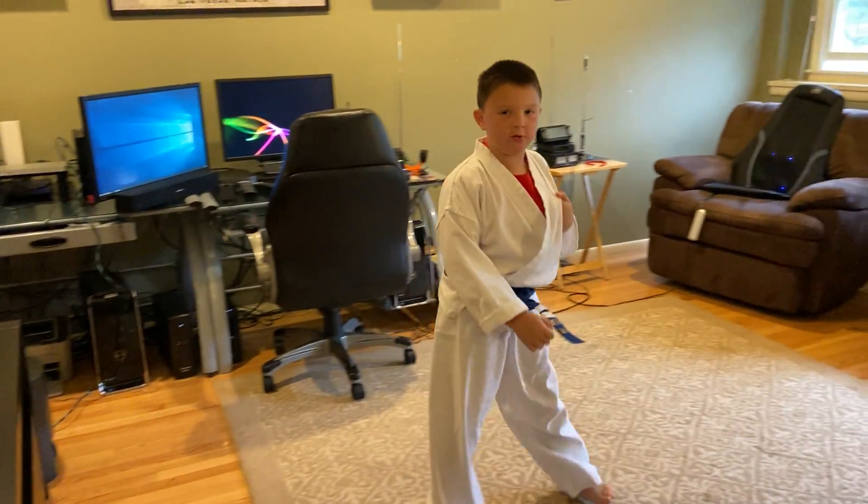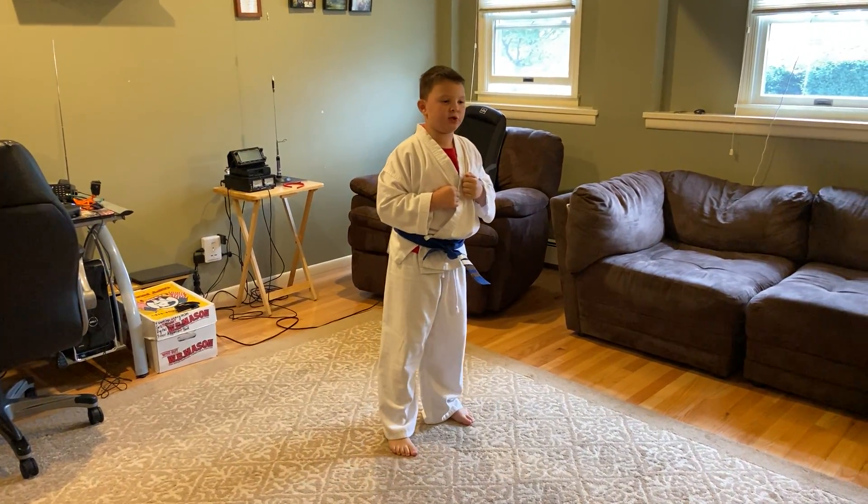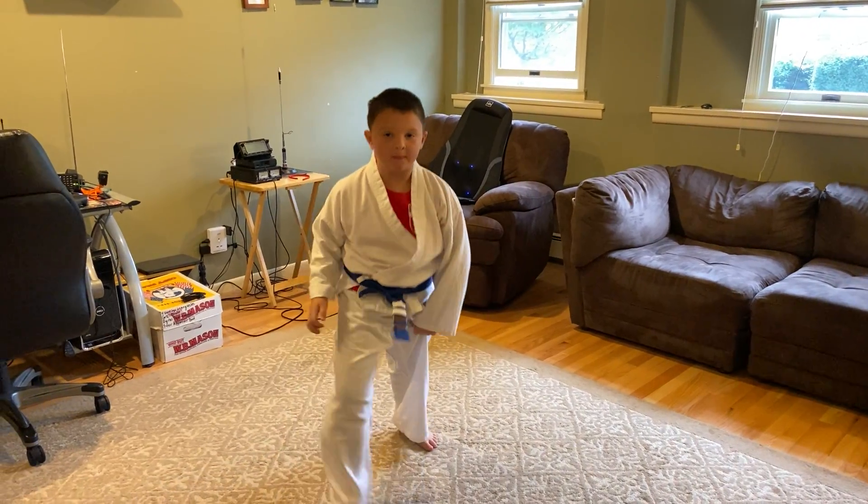And also, I want to show you something very quickly. I can do two sidekicks and two sidekicks. Bye everybody, hope you like this video. Hopefully go to karate with me. Bye!